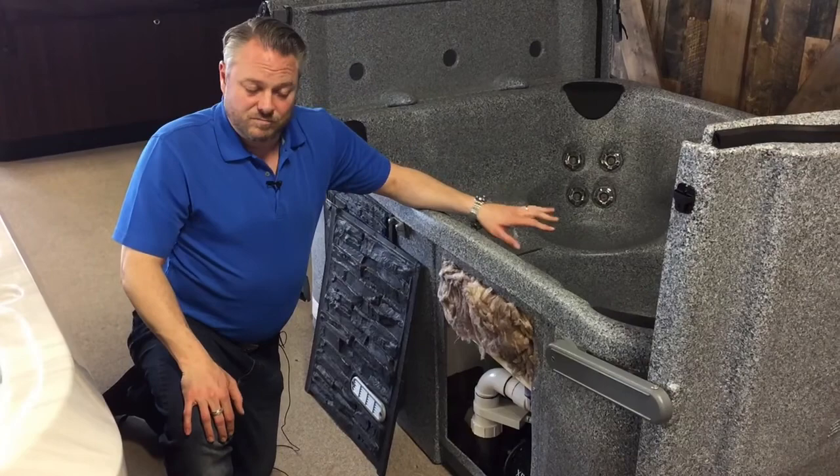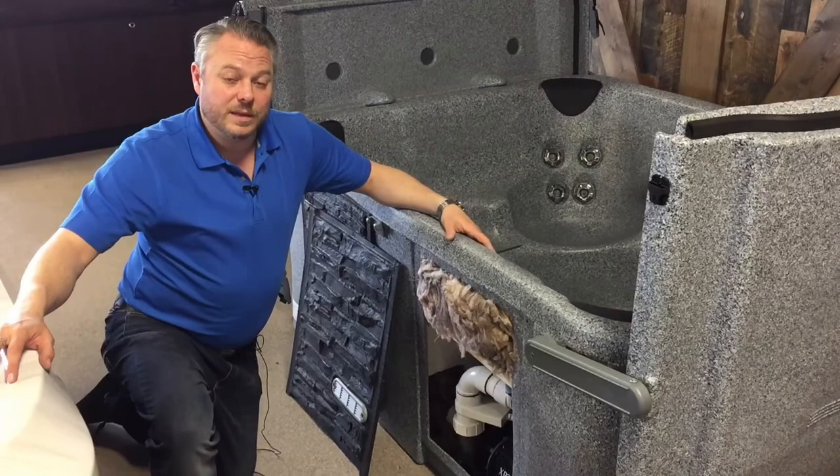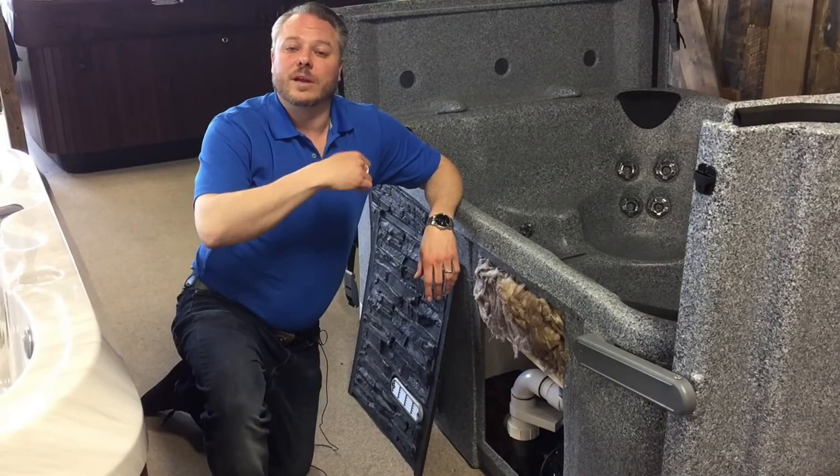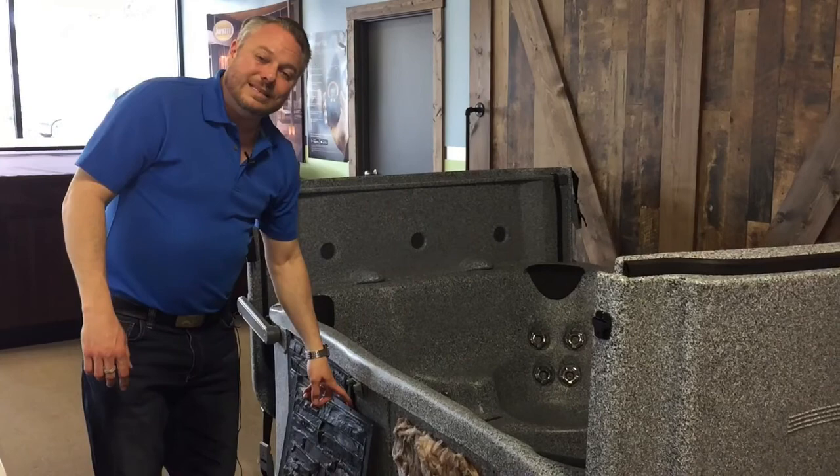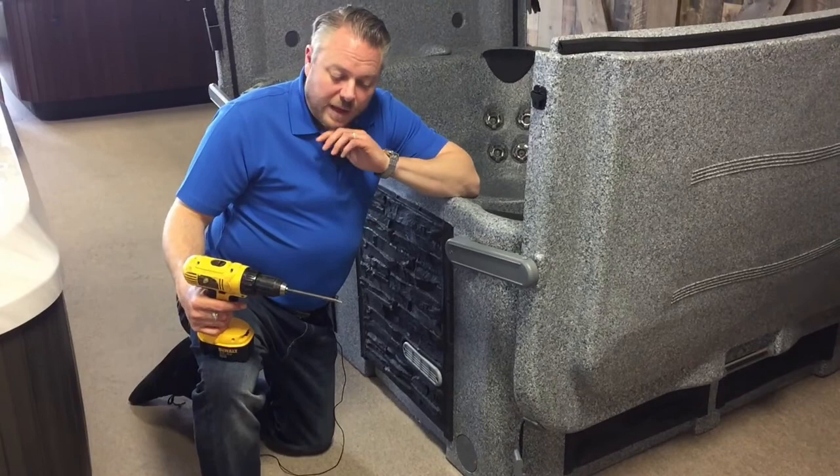The pump itself is a one-and-a-half horsepower pump. For the size of tub, that's a great pump — lots of power. There is actually a four horsepower upgrade available in the Performance Series 2 if you felt you needed more, and that has 12 more jets available in the E3 and E4. Great product, well done, well insulated, big pump, good stack. They've done all the right things with all the right parts, and they've made things easy and accessible to work on.